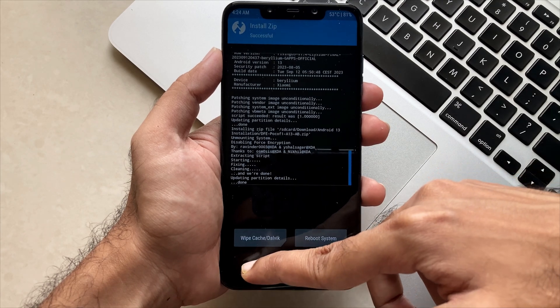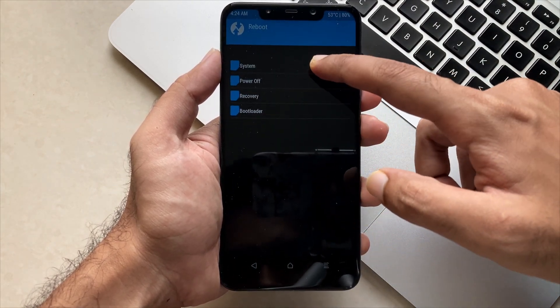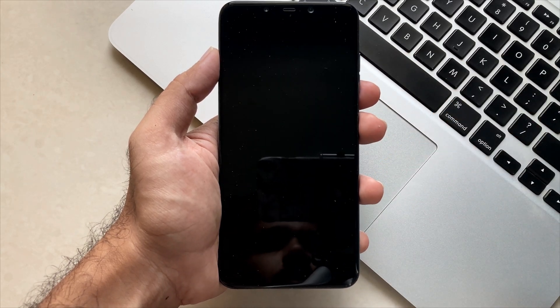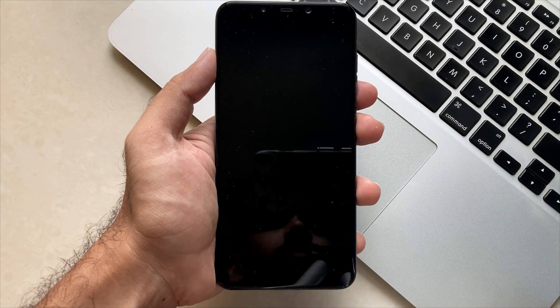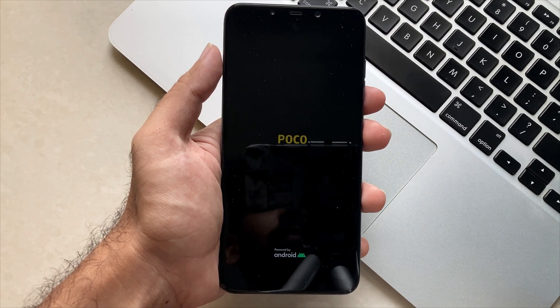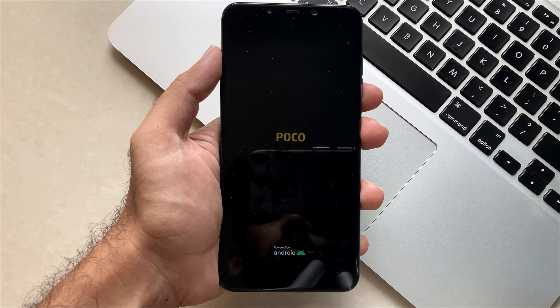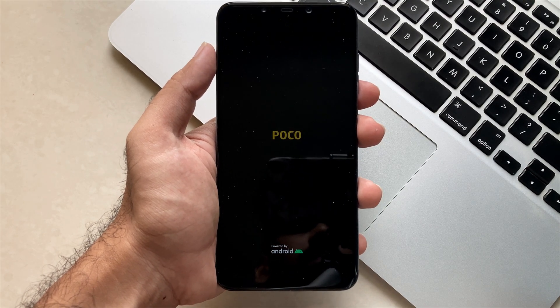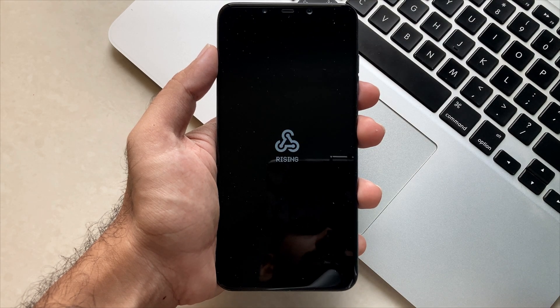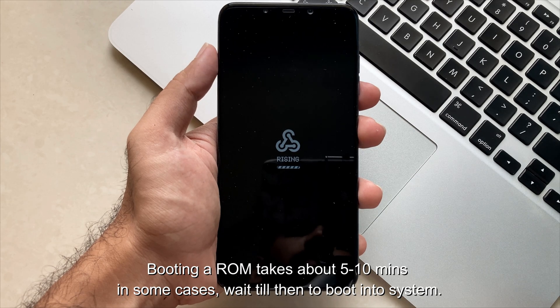Once it's done, go back and reboot to system. After clicking reboot you will see the POCO animation, which means your phone is booting, and also the beautiful boot animation of Rising OS which is quite minimal but beautiful. Booting can take about 5 to 10 minutes, so wait until then before jumping into the main part.